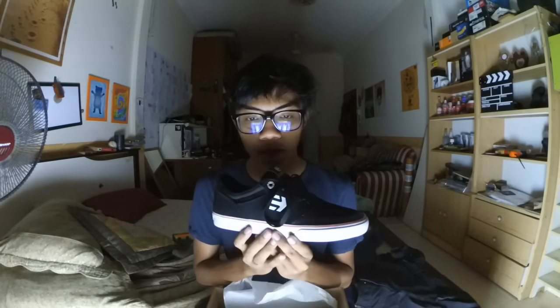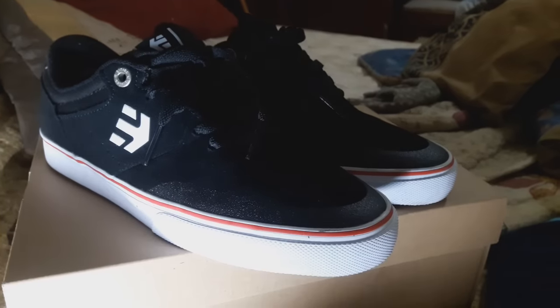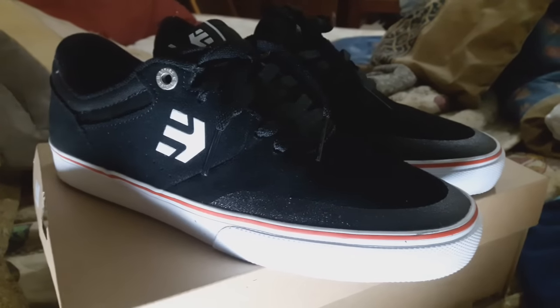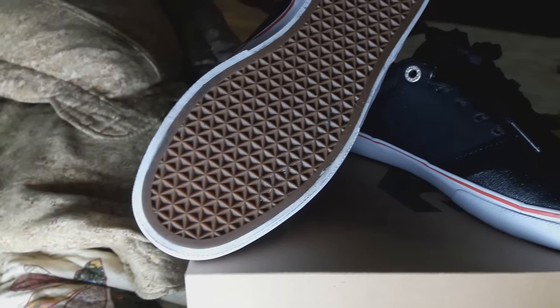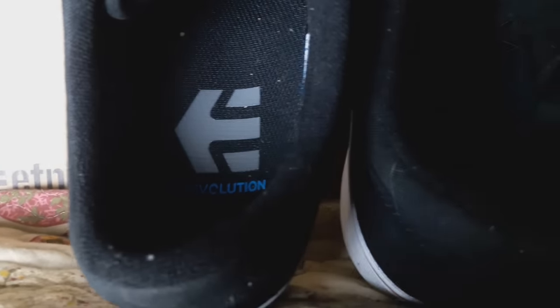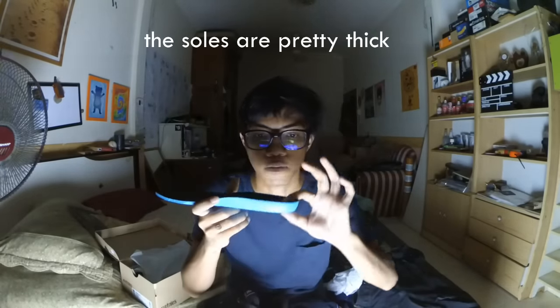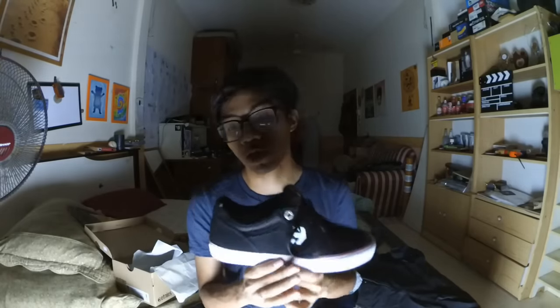Etnies Marana Vulc — look at that, it looks so freaking nice. The lighting here is very weird. If you take a look at the shoe, everything here is suede and the bottom — I don't know what it's called. The tongue here is very nice and soft. The insole is pretty nice — these are the STI Evolution insoles. The soles are pretty thick.